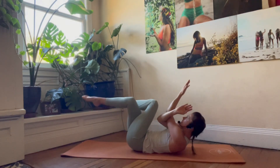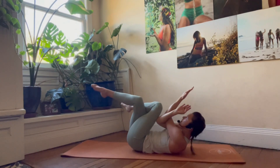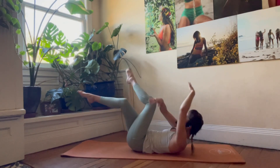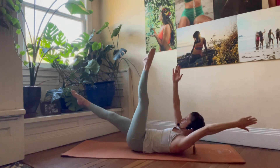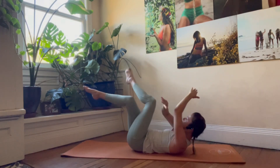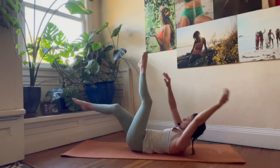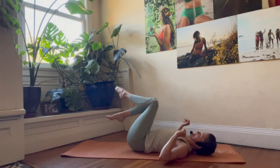Nine, eight, seven, six — keep those shoulders lifted. Five, four, three, two — and one, release.